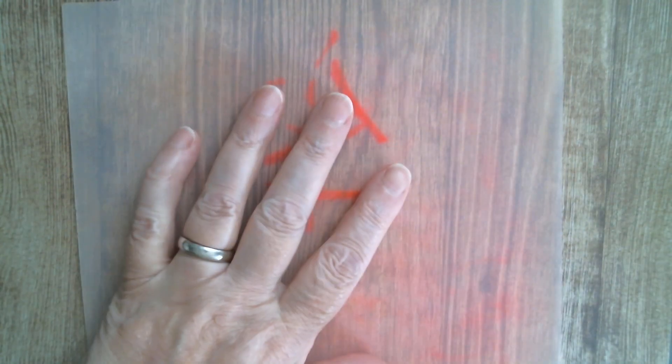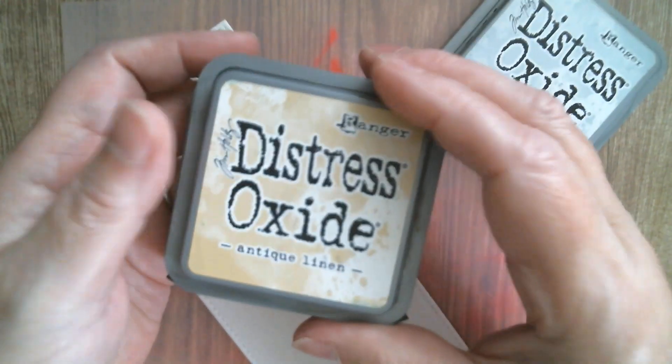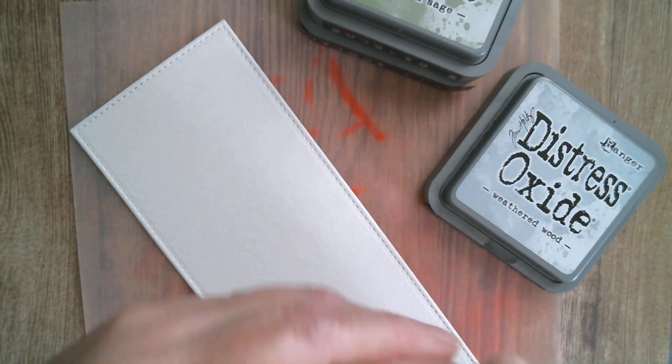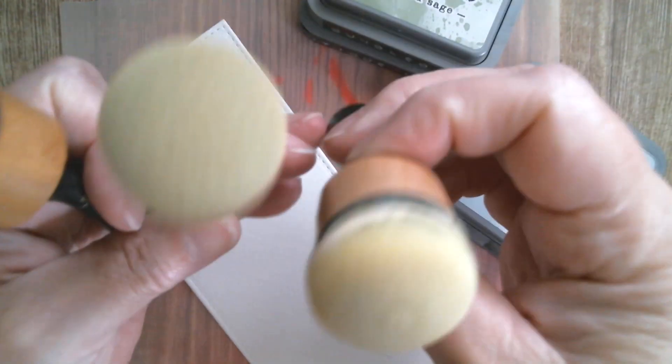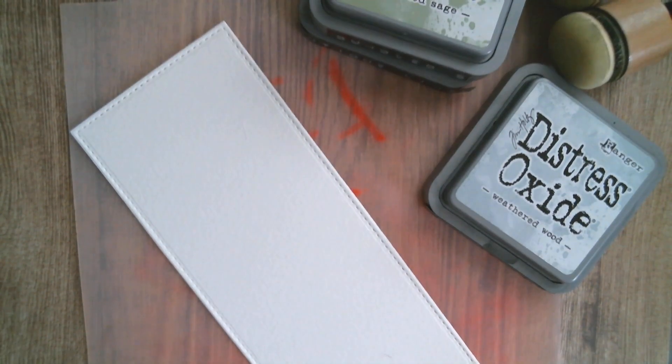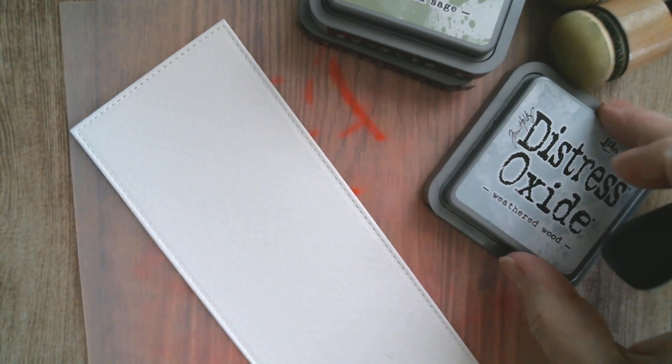This mat was from AliExpress — it's just a piece of silicone. It will get stained if you use really bright vivid stuff like pink or yellow; it just embeds into the silicone but doesn't hurt anything. I'm using three oxides: I've chosen Weathered Wood, Antique Linen, and Bundled Sage. I've got three blending tools — one for each colour. I keep all my foams colour-coded, everything written down, and stored in plastic tubes. I've done a video on how I store them.